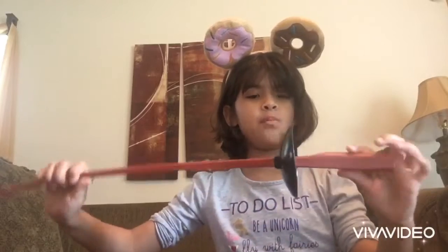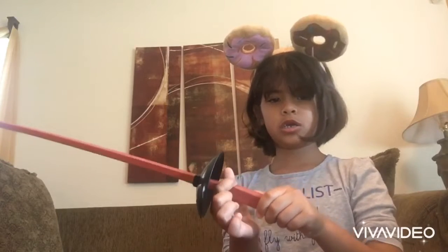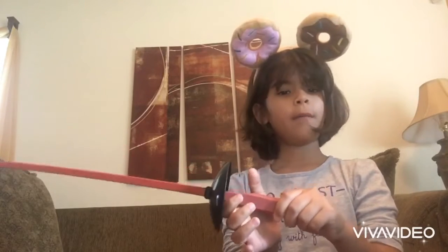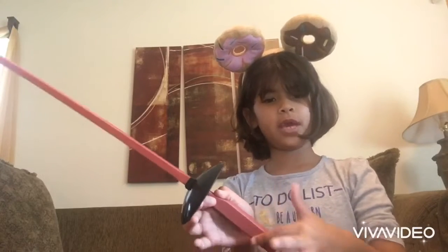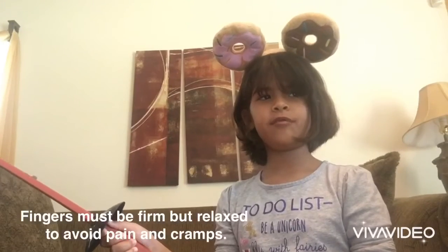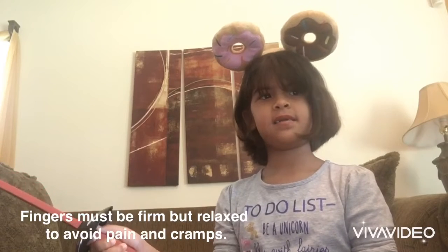The French grip looks a little bit like this one. With your index finger, you're going to hug the grip. Your thumb goes here. Your other three fingers go here.